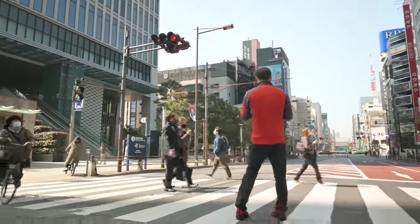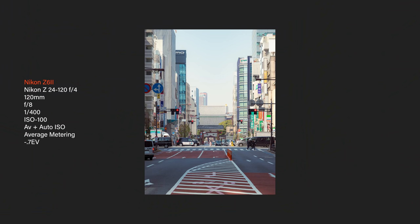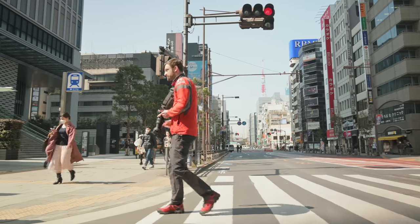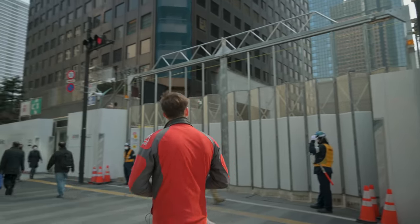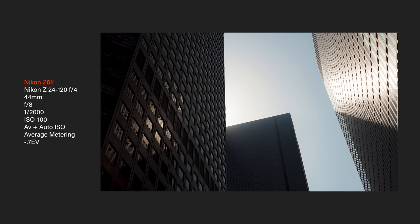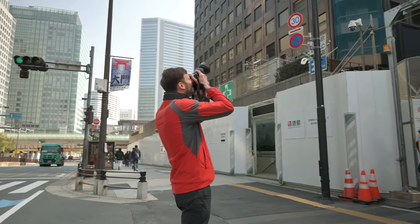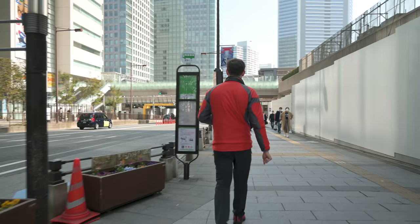Let's do one more quick compression shot — get that temple down there. We have a nice long shot down the road with these stripes in the foreground. I want to be just in the shade. Let's get a little foreground element. We'll move on and keep going.